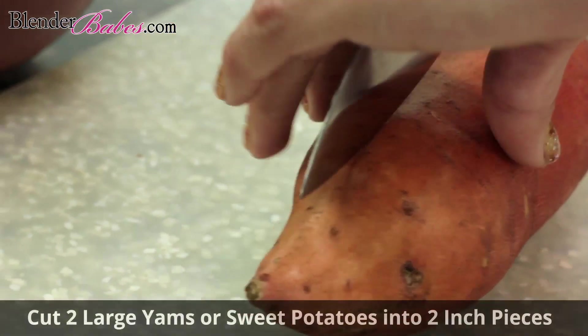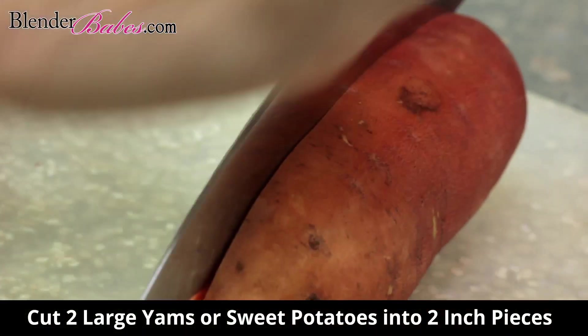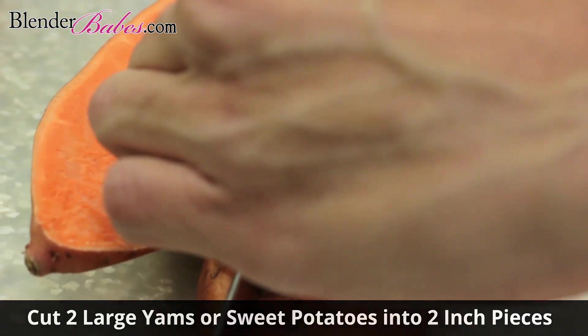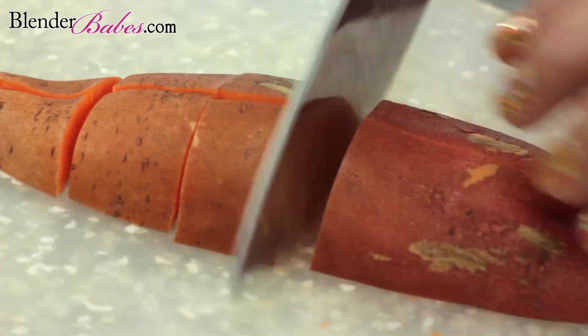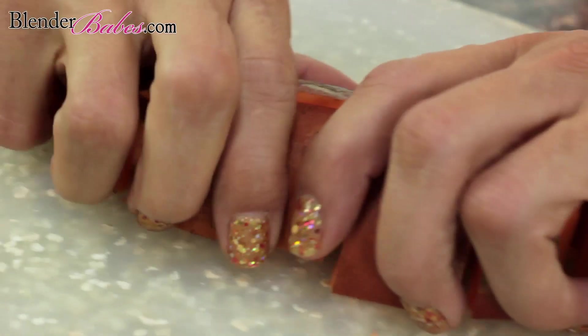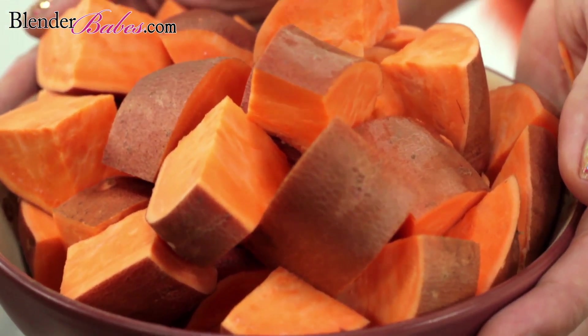The most important ingredient is, of course, two large yams or sweet potatoes cut into two-inch pieces, for a total of about two pounds. This beta-carotene-rich vegetable is loaded with fiber, as well as vitamin C and E, both of which are potent antioxidants that play important roles in overall health and longevity.